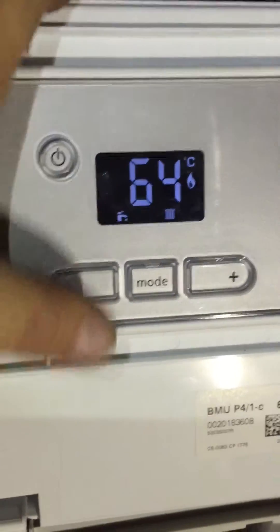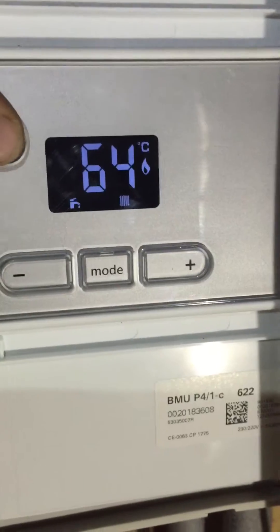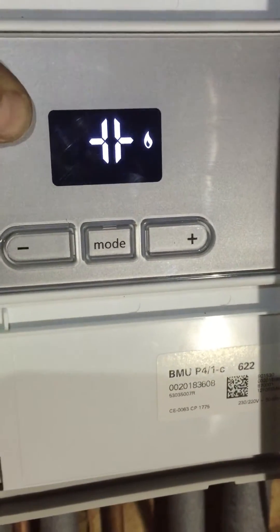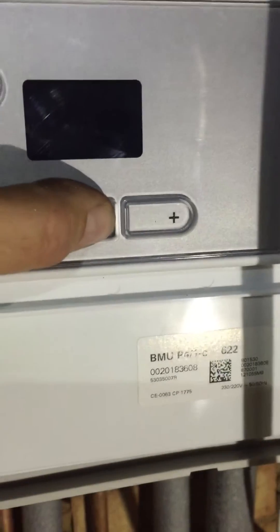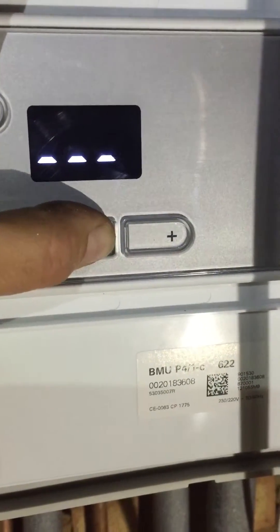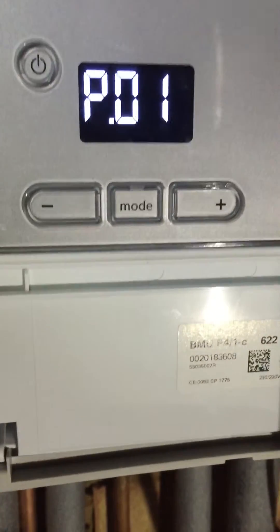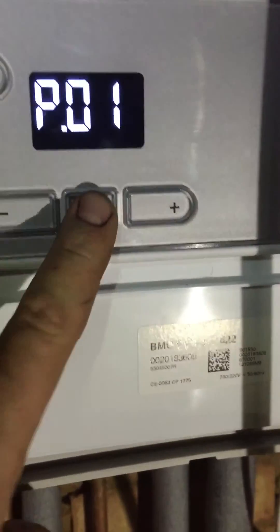Basically, to get it into a combustion check, you've got an on-off button here, minus, mode, and plus. If you hold the on-off button in for five seconds, then the mode button for three seconds, you'll see the dashes come up. That takes you to parameter mode. You need parameter 0-1, which is the first one — nice and easy. Press mode to confirm.